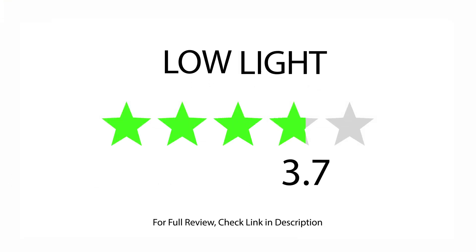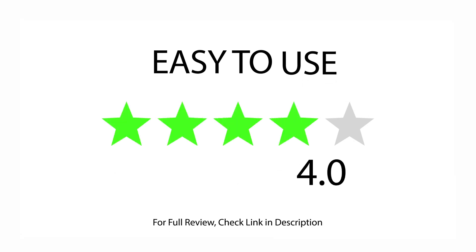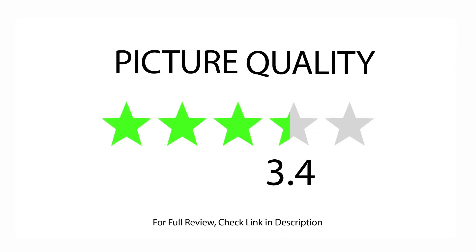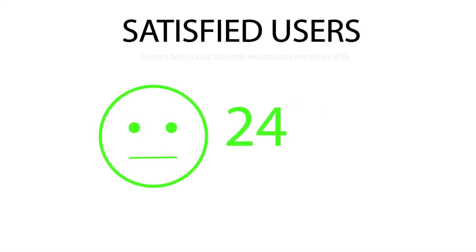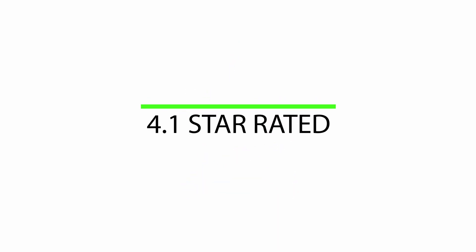Rated 3.9 for low light, rated 3.9 for brightness, rated 4.2 for ease of use, rated 3.7 for night vision, and rated 3.6 for picture quality.